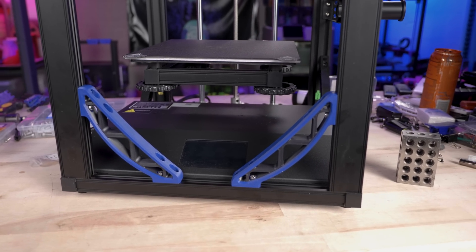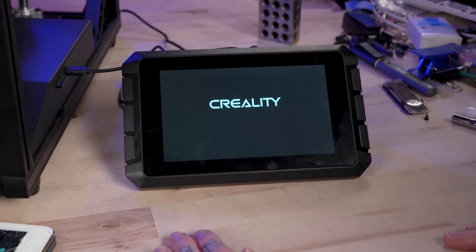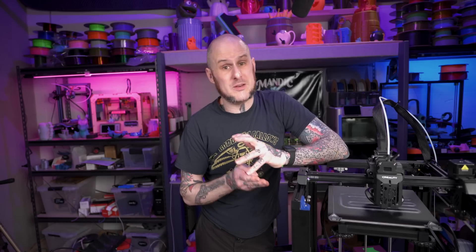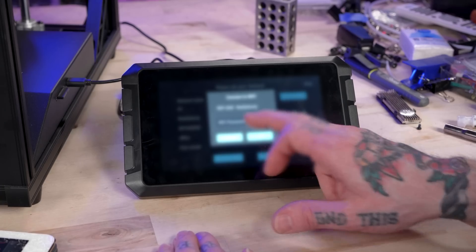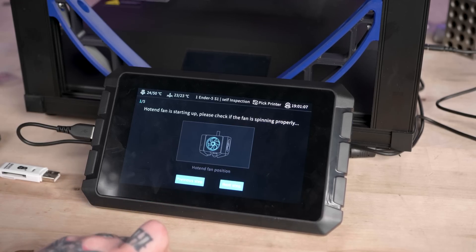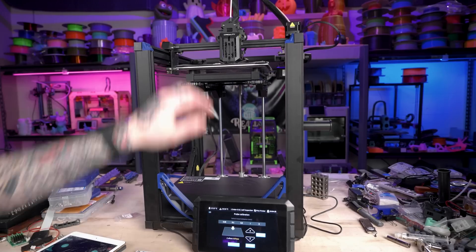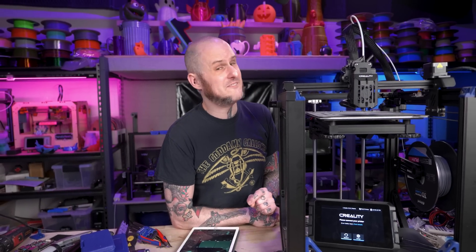Now that those pieces are installed, we can set up the Sonic Pad on this machine. Diving into setting up the Sonic Pad really impressed me — Creality has gone a long way to simplifying the process of installing Klipper. Between the pretty decent included instruction manual and the on-screen prompts, it's pretty straightforward to select your language, region, connect to Wi-Fi, update the software, and then select the configuration for the machine you're using. Once everything's configured, it runs a solid self-test to test the heaters and fans. There's also additional configuration in the manual, like PID tuning. All of that worked pretty beautifully until I looked in the config and found a couple of glaring problems.